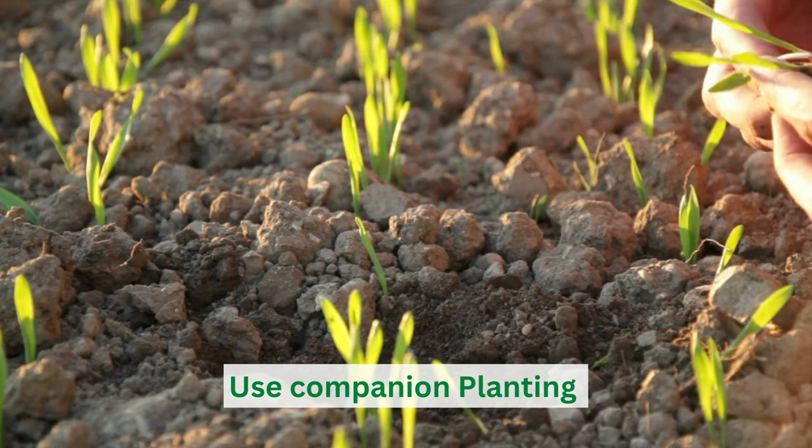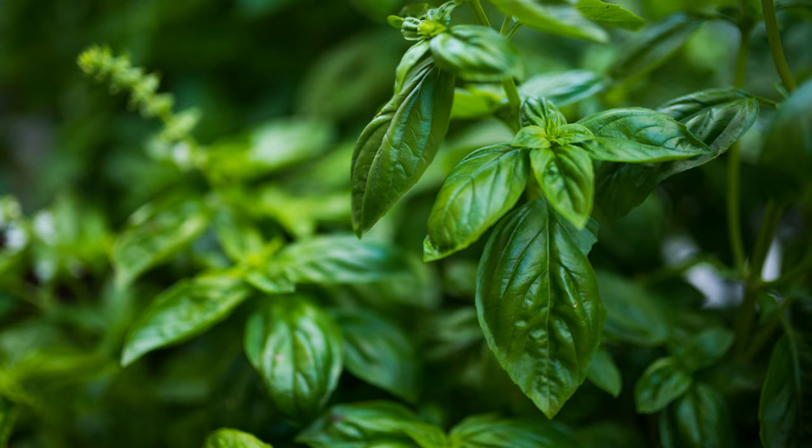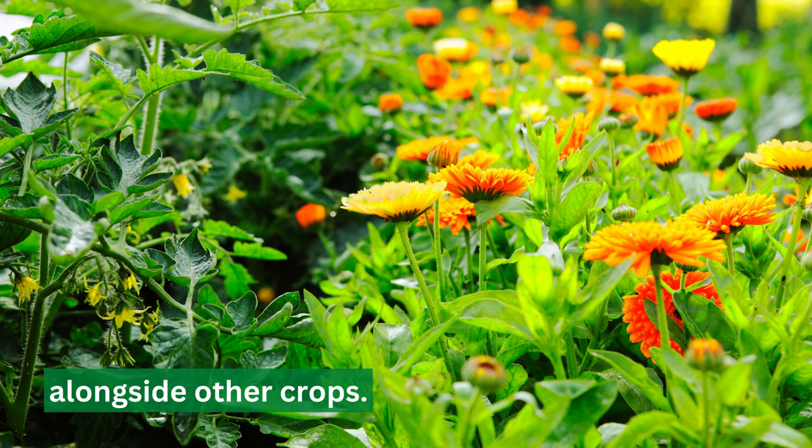You can also use companion planting to repel the tarnished plant bug. Certain plants, such as basil and marigold, are known to repel these pests and can be planted alongside your other crops.